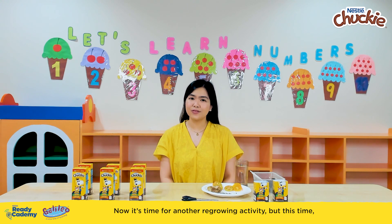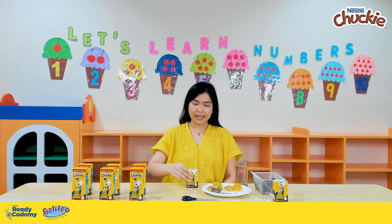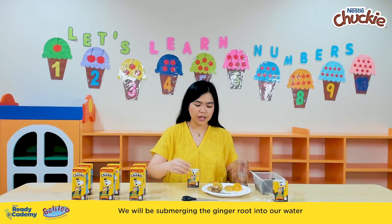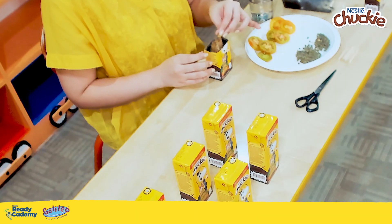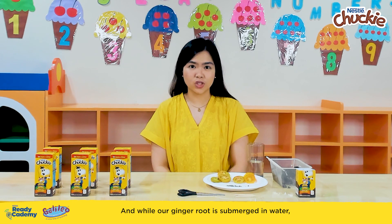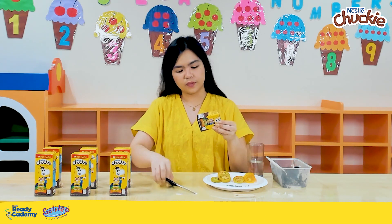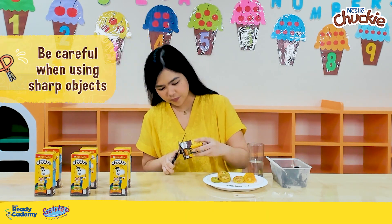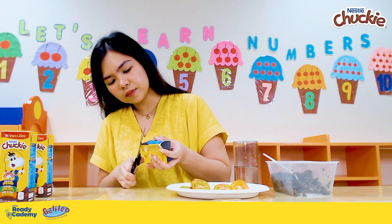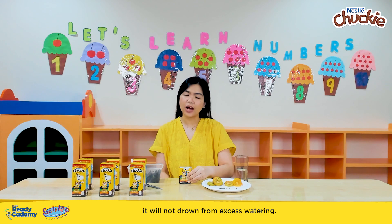Now it's time for another regrowing activity, but this time we will be using ginger. Let's take one pack and fill it with water. We will be submerging the ginger root into our water and leave it there overnight. And while our ginger root is submerged in water, it's now time to get another pack and cut holes at the bottom of the pack — but please be careful in using your scissors. We needed to cut holes at the bottom of the pack so that when we plant and water our ginger, it will not drown from excess watering.